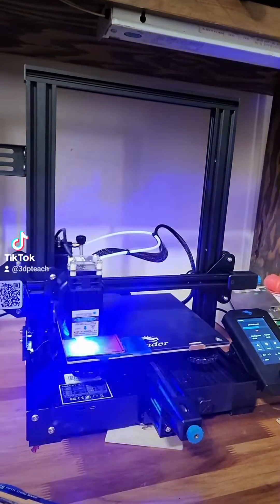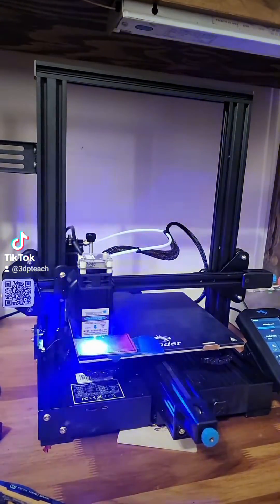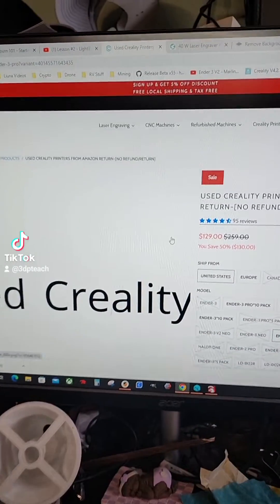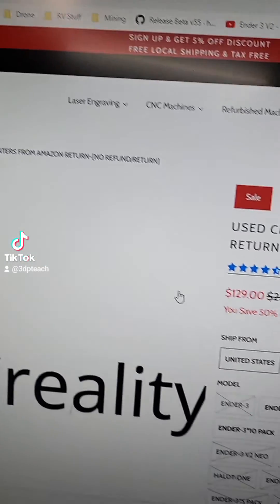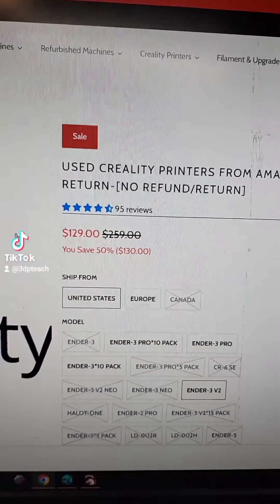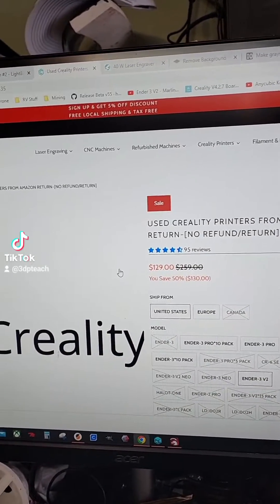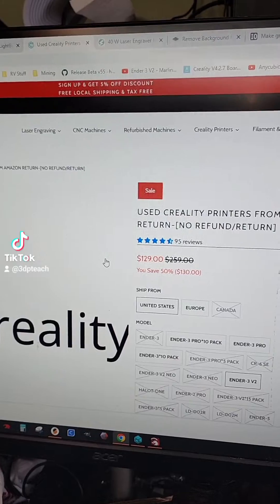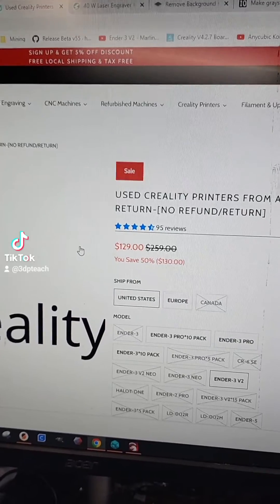I bought a used Ender-3 V2 on ComGrow and turned it into a laser engraver. You go to ComGrow's website, comgrow.com, and look under the used Creality printers from Amazon — there's no return, no refund. I felt pretty confident about it because most of the reasons these are returned is people had clogs in the nozzles and had no idea how to fix it. Since I'm not using any of that, all I really needed is the X and Y to move for me, and the Z — I had to set the Z.